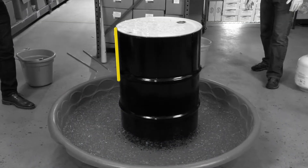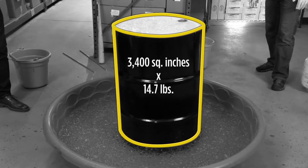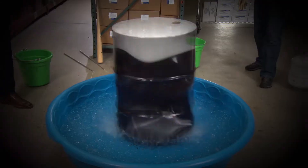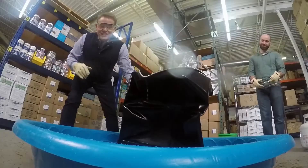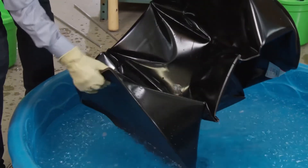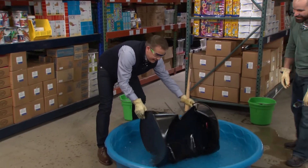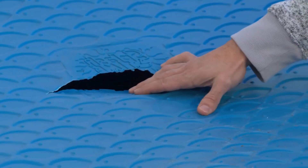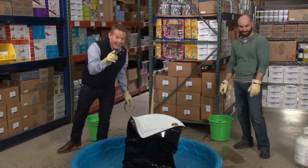That was amazing. Quick calculation: there's actually 3,400 square inches of surface area on that drum. Multiply that by 14.7 pounds per square inch — that's 50,000 pounds of pressure pushing on the can. Look at this — this is steel and it crushed it. That implosion was so powerful, it put a big crack in the kiddie pool. That pool's not going to hold water anymore. That's the power of air pressure.